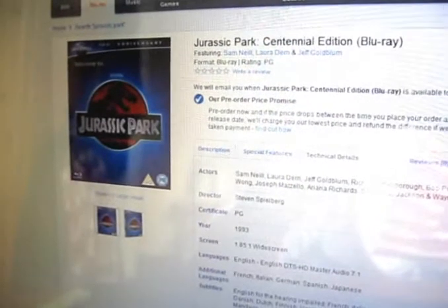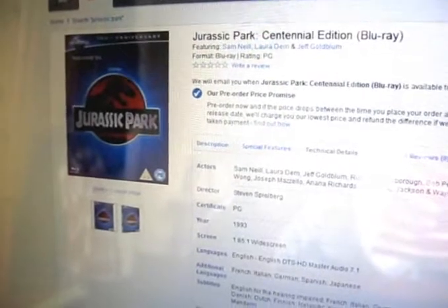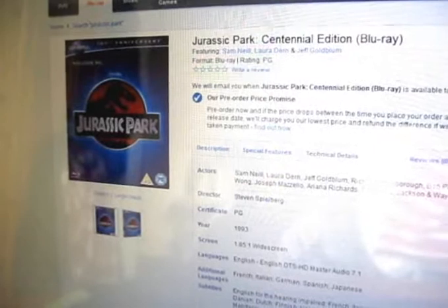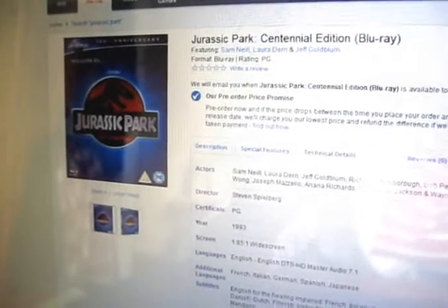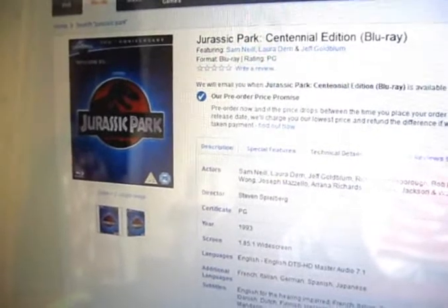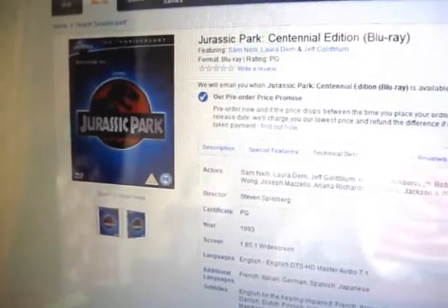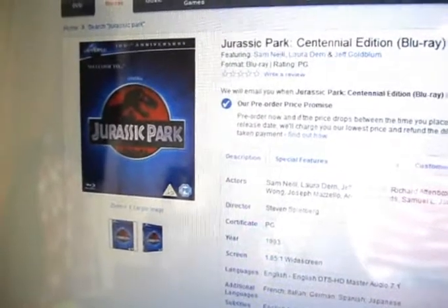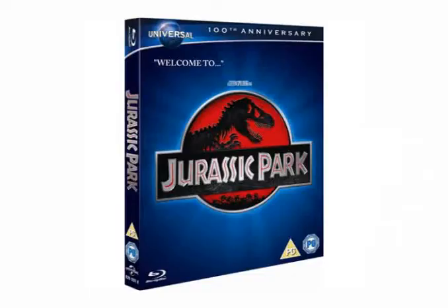Hi guys, Jurassic Collectibles here. I was just doing some surfing online and I found that Jurassic Park is actually going to be re-released on Blu-ray as a centennial edition to celebrate 100 years of Universal Studios. It seems to come in this different packaging, this blue backlit packaging, and it says 'welcome' in the top left corner, and then it's got the logo for Jurassic Park.